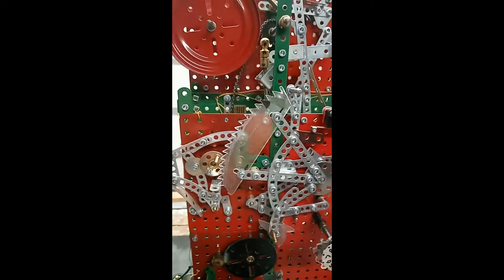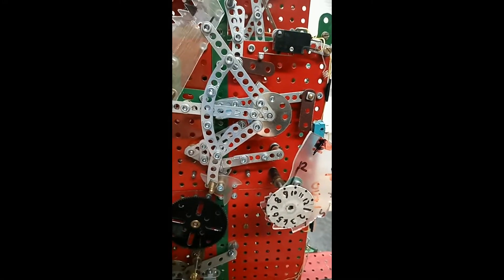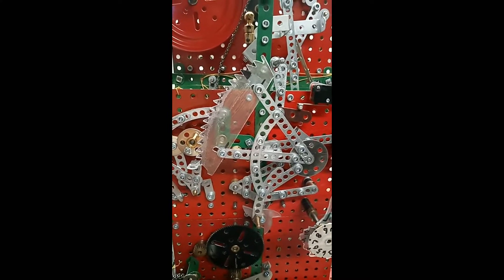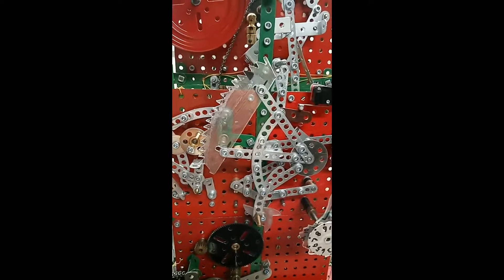Very simple. The hour striking is more complex, of course. When the clock gets to the warning position, which is about five minutes before the hour, the rack drops down onto the snail so that it knows how many teeth it has to be lifted back. And each time it's lifted, it also strikes.